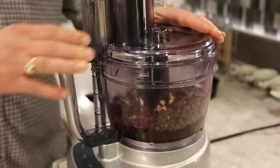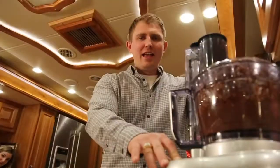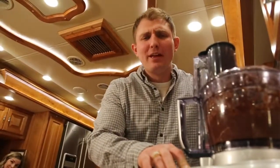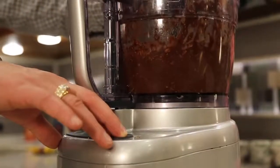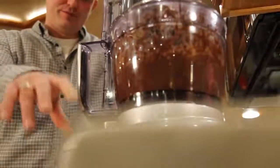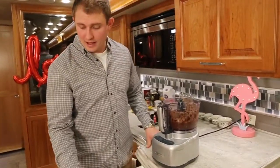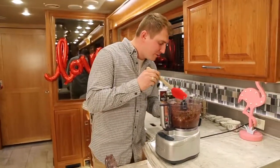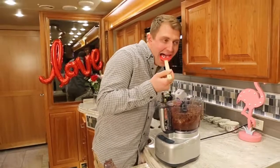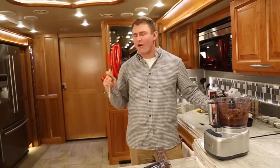Just pop on the lid and hit pulse. The goal is to mix it up until it's smooth. Looks delicious. I'm going to try just a little bit of this. That's delicious.